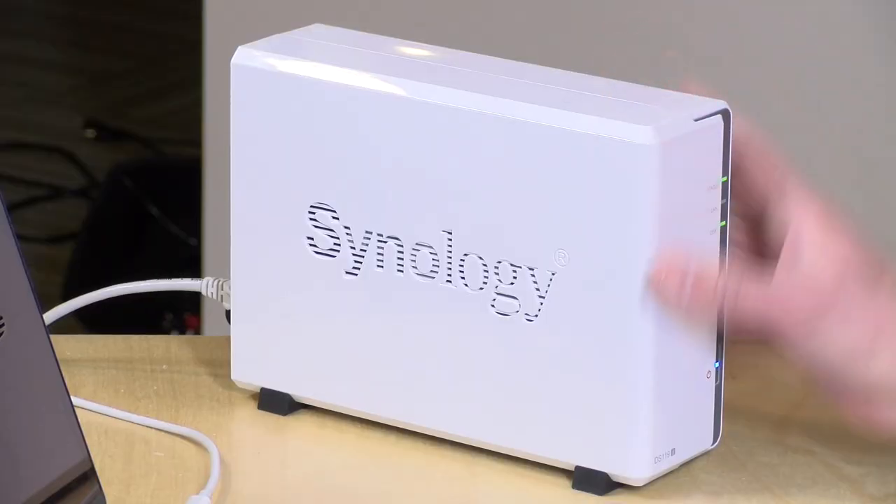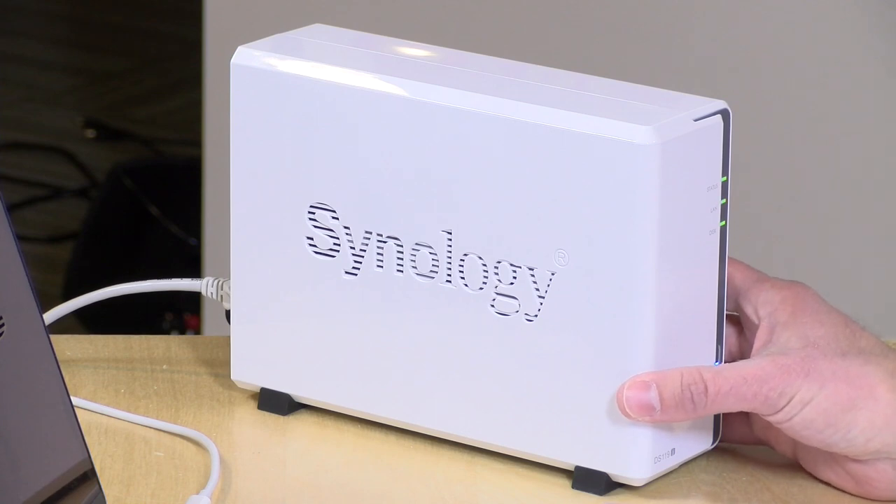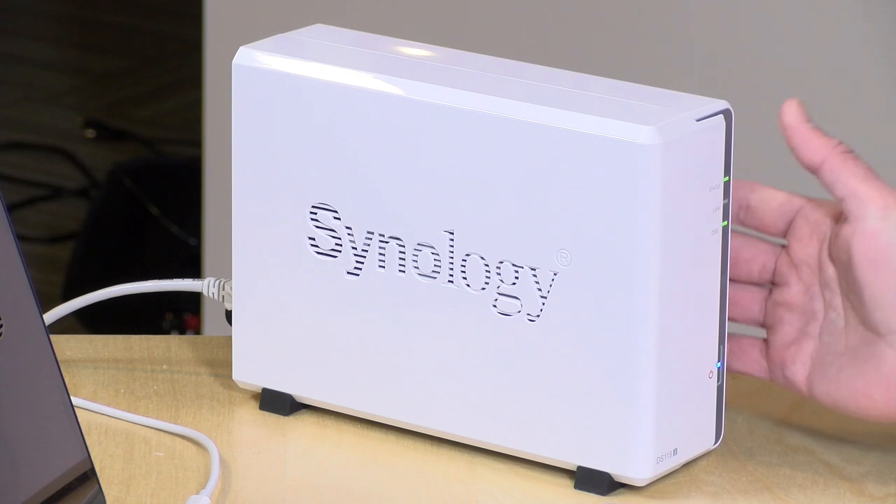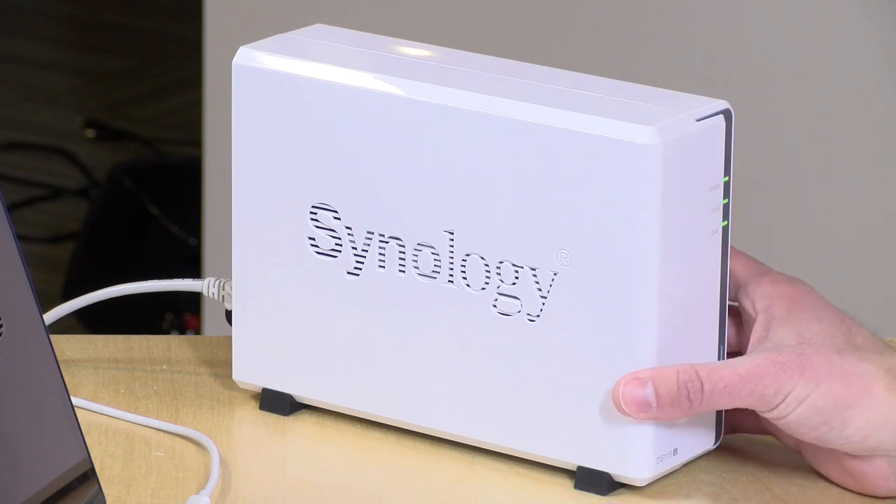If you have an extra $70, I would maybe look at the dual drive version of this — I reviewed that last year. That one's got double the RAM and a little faster processor, so it can do a little bit more. It still won't knock your socks off, but you will have a little more leeway than you do with this entry level device. But if you're just looking for a basic file server for your network, you'll get that here and a few added bonuses along with it.